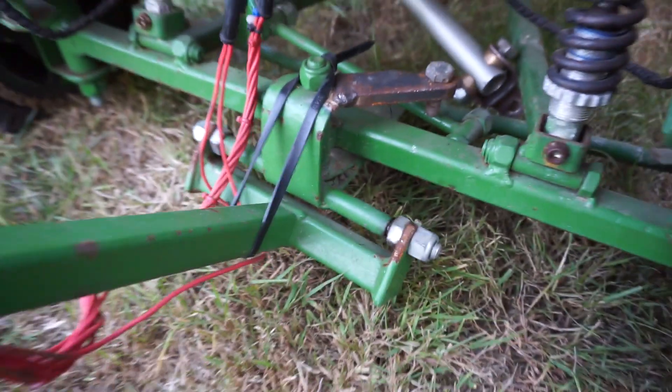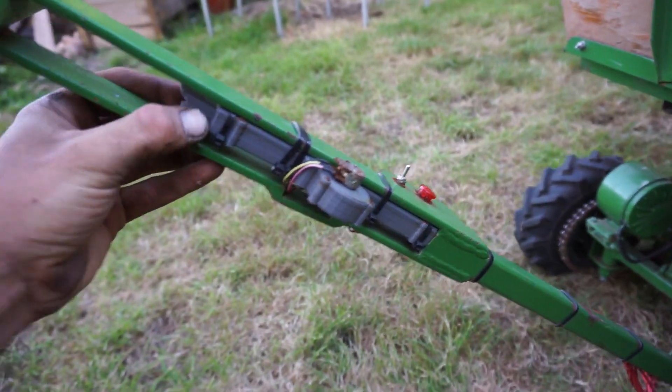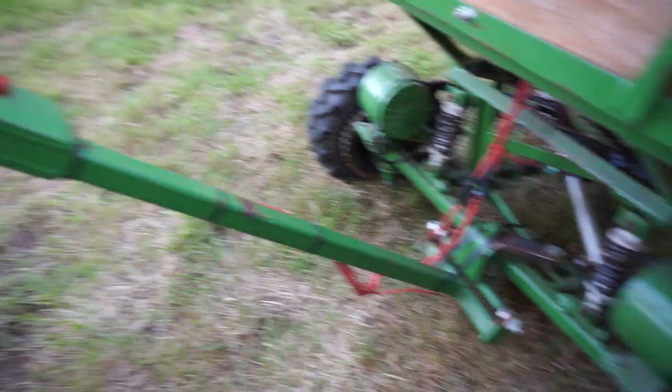Two rods tied into this middle one here, pivoting on that bolt there. This rod moves up and down, which also houses the throttle here as I move that. It's just raring to go.